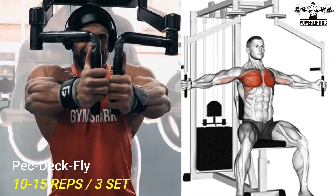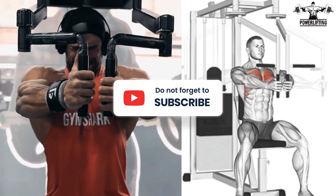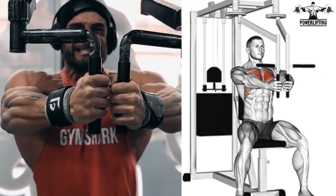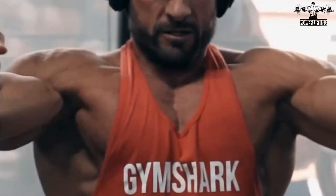Pec deck machine: gripping the pec deck handles, pull your arms towards your body while contracting your pectoral muscles. Bring the handles or arm pads in front of your chest, hold the position for a couple of seconds, and then slowly release back to the starting position.